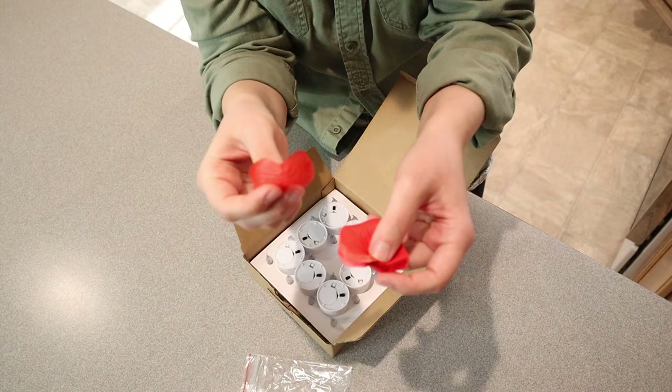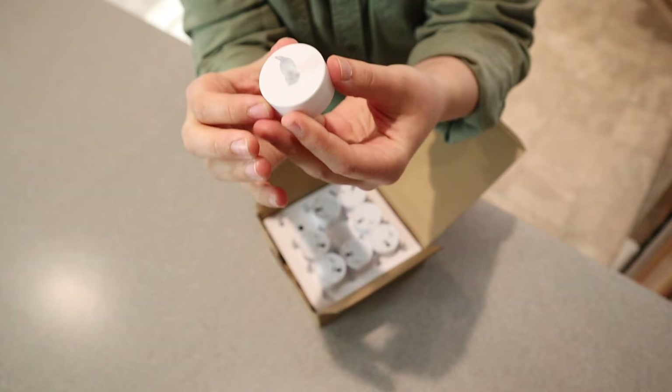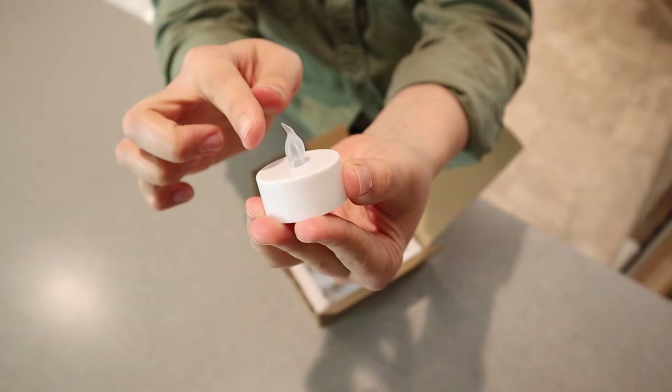So this is how they come packaged and this is what they look like. Like I said earlier, there's 24 of them. I really like the shape — it's not like a perfect point like some of the ones I've seen in the past, so I feel like this is going to look a little bit more realistic.